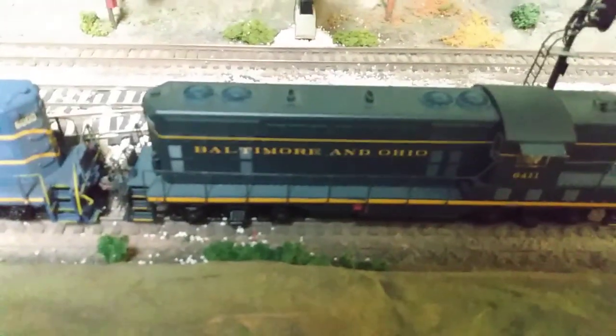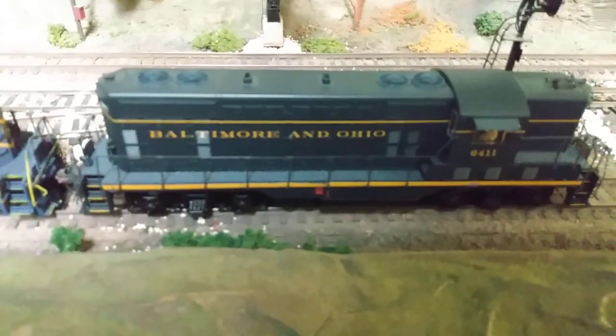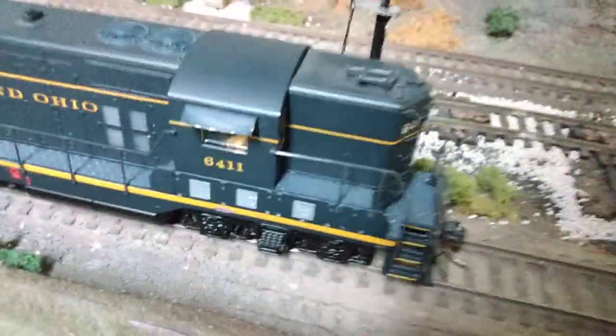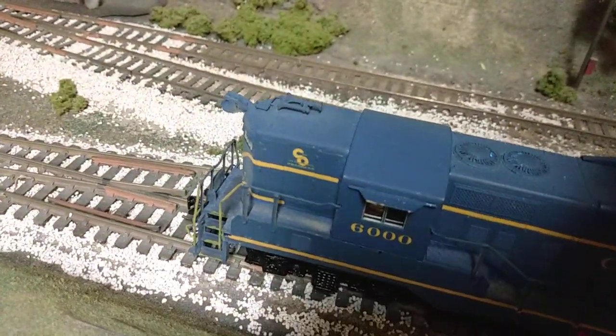This one is a GP7 and it's lettered and numbered correctly stock, but I did the same thing — changed the fans out. It's kind of blurring out here on me, but I also added more correct details on this. Added brass sun shades on the cab.